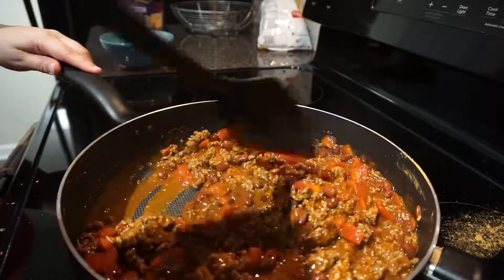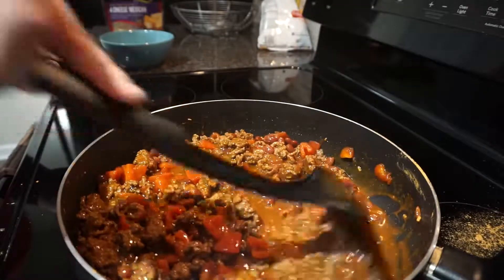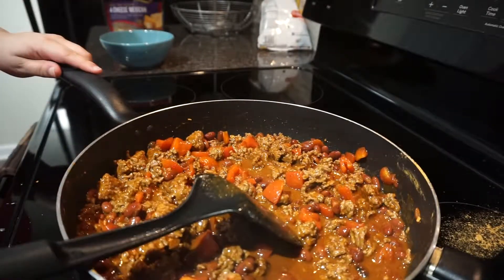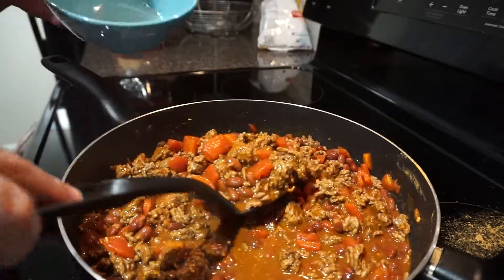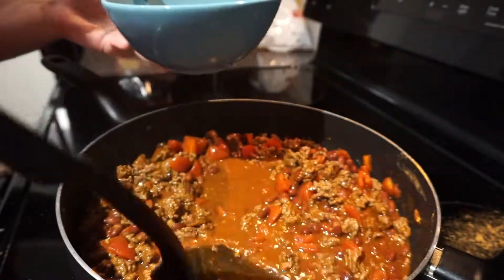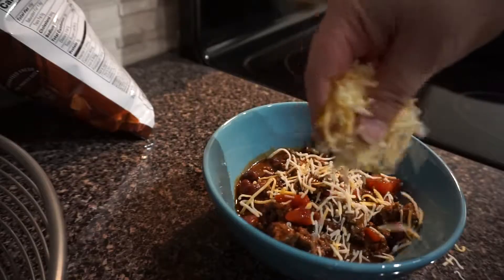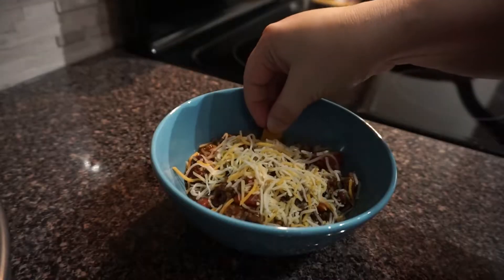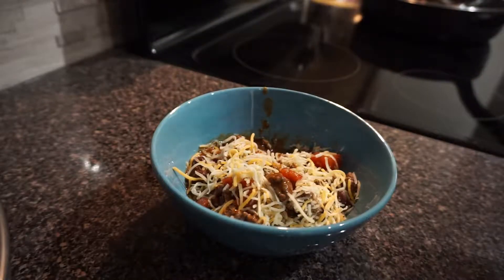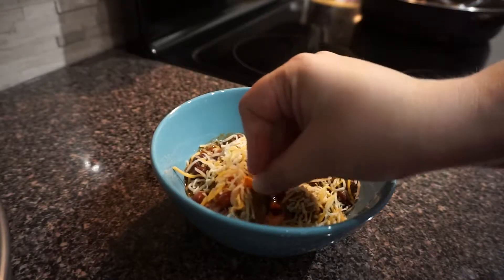The rest of this recipe is super easy and quick to finish. Just take whatever bowl you have, put the chili in, and add cheese — I use Sargento's four-cheese Mexican blend for a little kick. Then I grab some chili-flavor Fritos to either eat my chili with or add on top. I hope you guys enjoyed my super easy 10-minute recipe — give it a thumbs up and I'll see you in the next video!